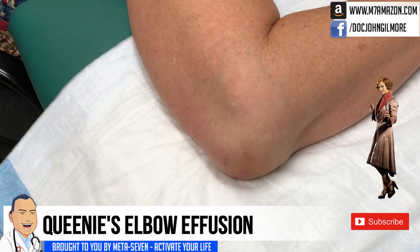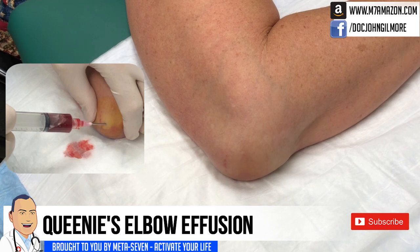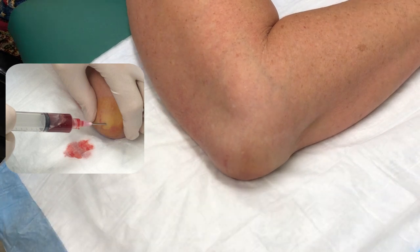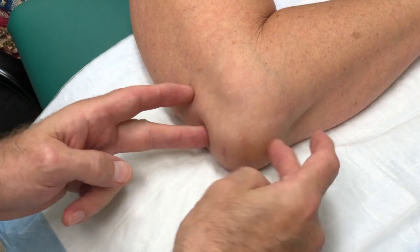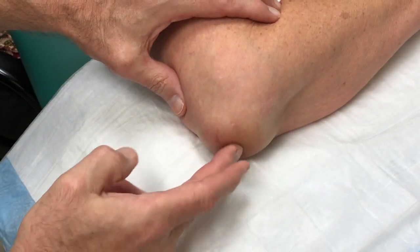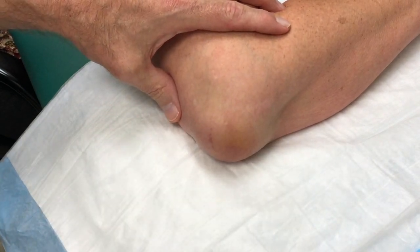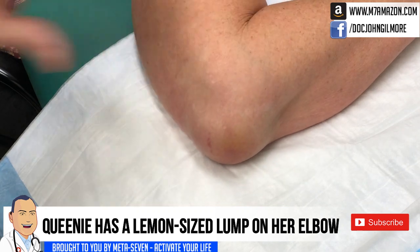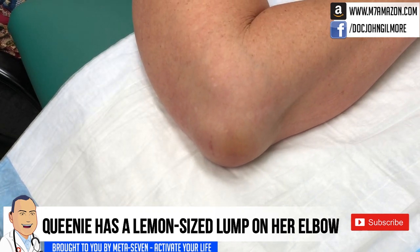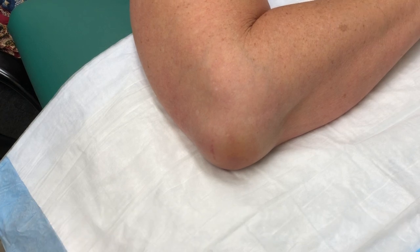There we go. Now we can only see your elbow. We have Queenie. Hi Queenie, hi there doctor. How are you? I'm good. What is going on with this? I don't know. It looks like you've got a — well I was going to say a golf ball but I think it's bigger than that. It's more like a small lemon. We're going to need a little betadine and then a little anesthesia, some 1% lidocaine with epi.